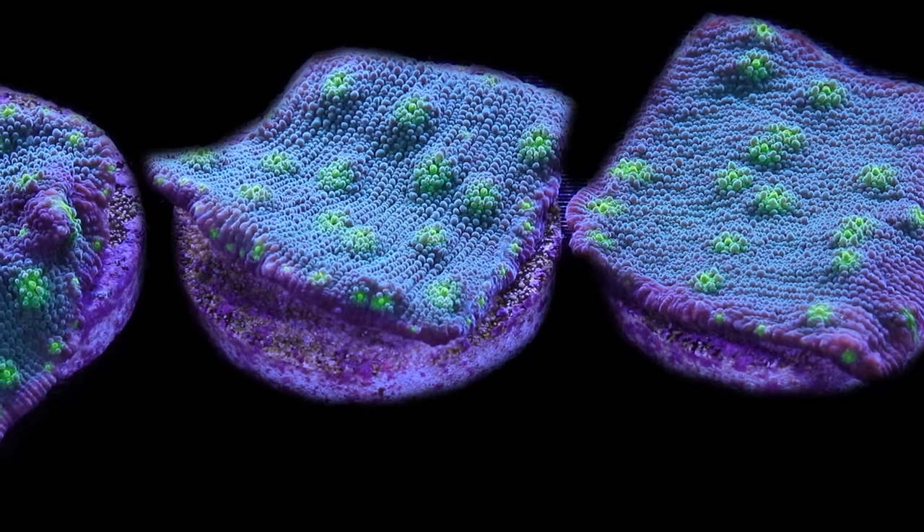Hey everyone, this is Mitchell from New Dawn Aquaculture. We're a coral farm located in Edmonton, Alberta that focuses on sustainably and ethically producing coral for the Canadian market. Today, I want to talk to you about what is one of, if not the most iconic strains of chalice corals in this hobby — the Hollywood Stunner.